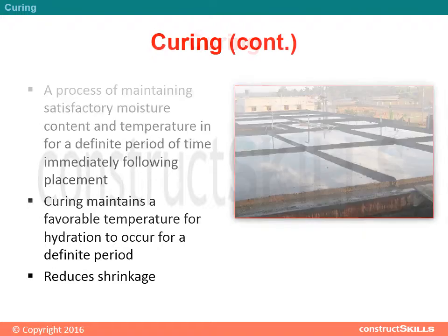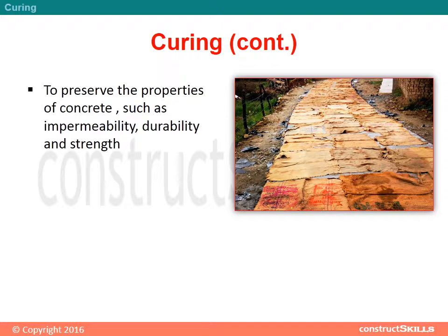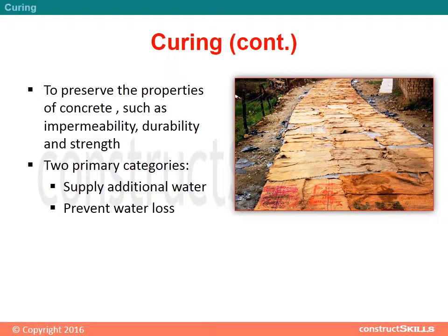Curing reduces shrinkage and preserves the properties of concrete, such as impermeability, durability, and strength. There are two primary categories: supply additional water, and prevent water loss.